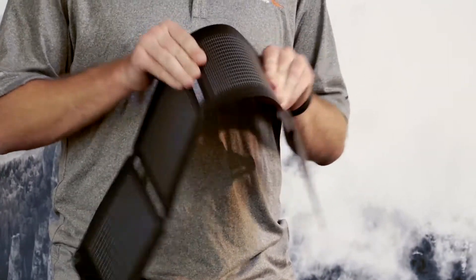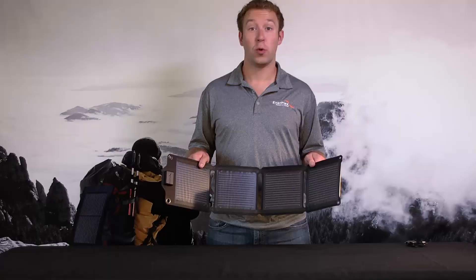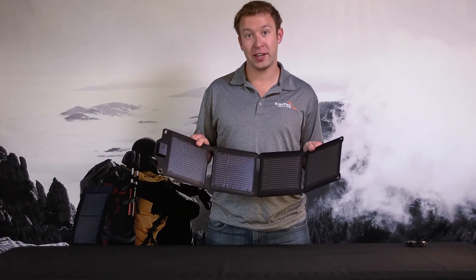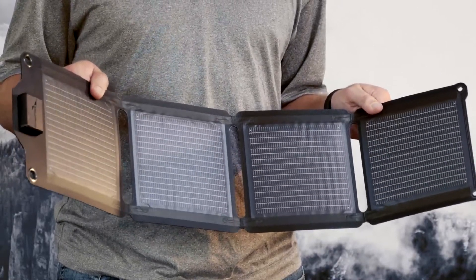In terms of flexibility, imagine applying solar to a sheet of aluminum foil. As you can see, it's extremely lightweight and extremely flexible. With how lightweight this product is, it's important to know that this product has the best power to weight ratio on the market.